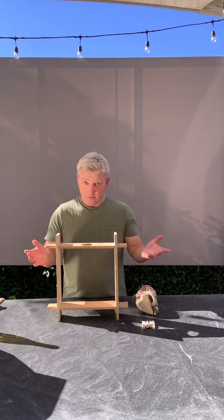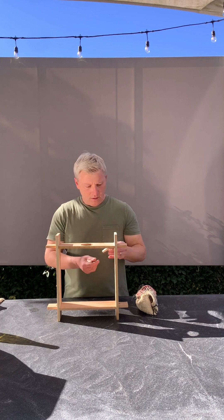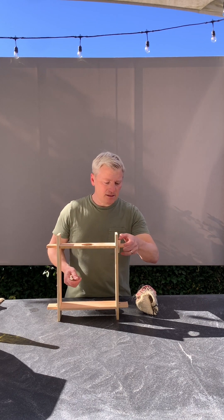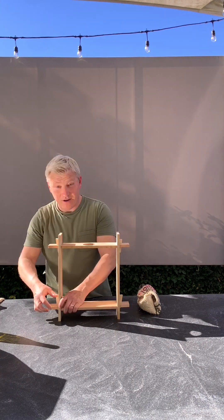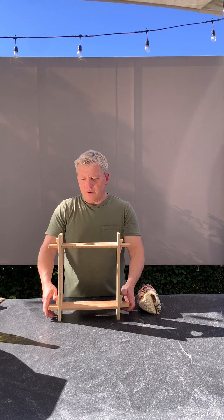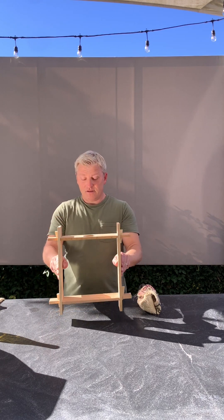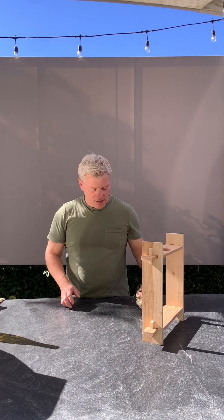Now it's a little wobbly — we can fix that. That's what these little pieces are for. I'm going to slide these in there; they're called tusks. Put them in with a little bit of force and now it's nice and sturdy. So that's step one: assemble the frame.